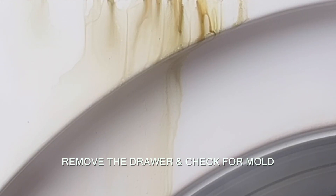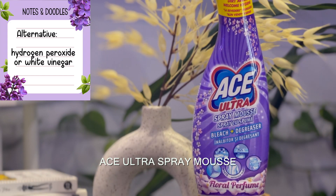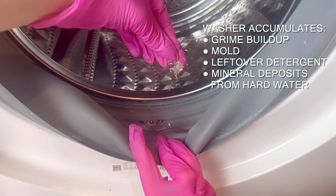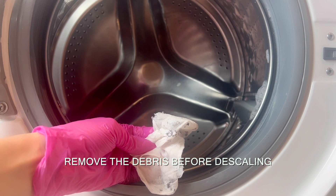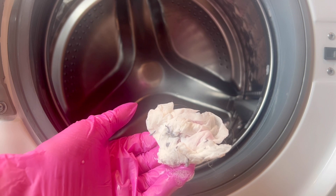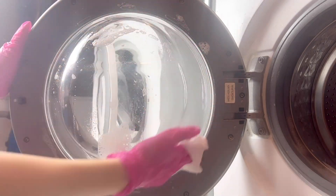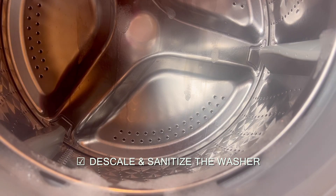To clean a front-load washing machine, first remove the dispenser drawer and check for mold. The only time I use bleach is when I'm dealing with mold; however, if you're allergic to it you can replace it with hydrogen peroxide or white vinegar. Then check the rubber seal for leftover detergent, loose hair, or any other debris. Use a scrubbing tool and a damp cloth to remove all of the unwanted gunk, and don't forget to wipe down the door.